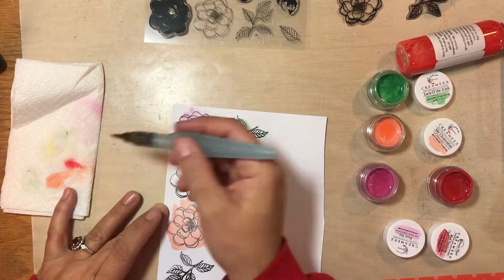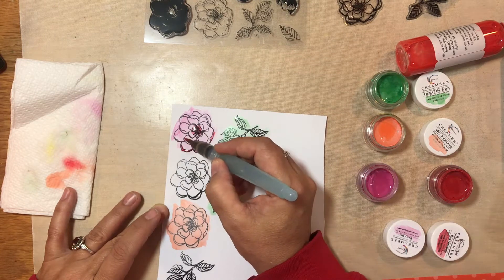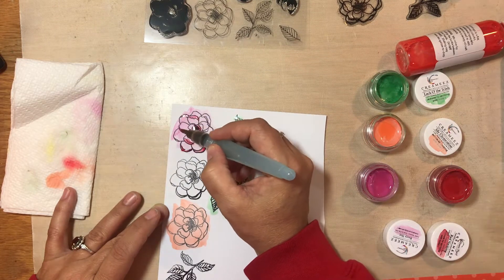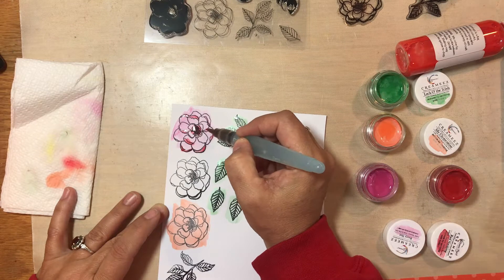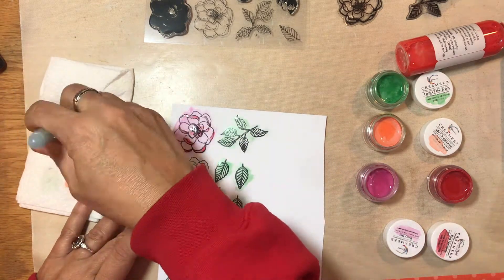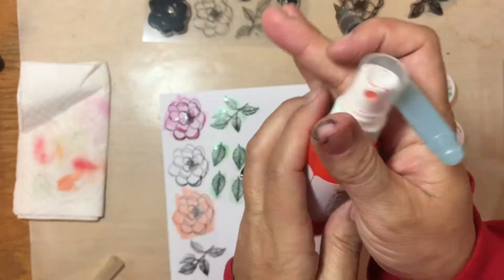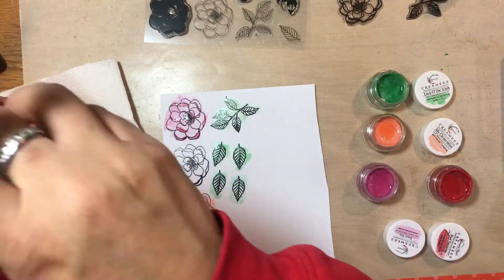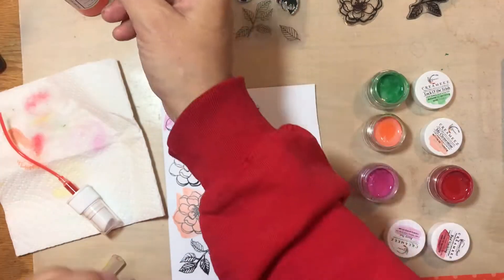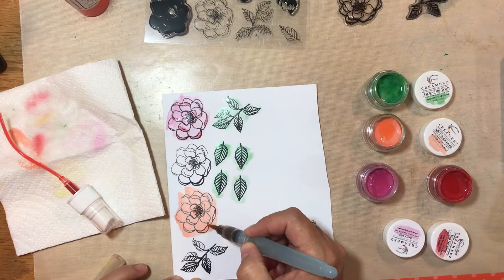Now I'm using my water brush — you could use a regular brush for this — but I wanted to be able to add a little bit more water and do some blending. So I'm coming back in with a second color. This is a Creamies product also called Red Necking. And I'm just adding a little bit of red to make that pink have some darker areas and have a little bit more dimension.